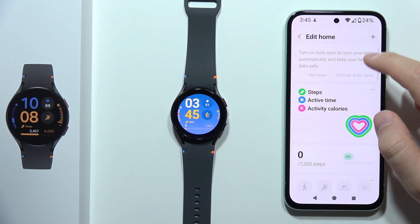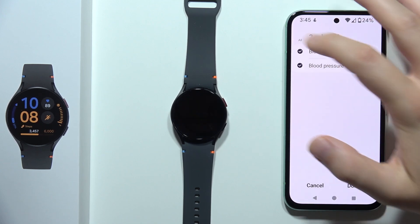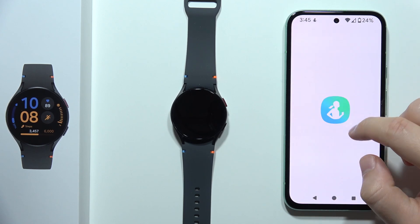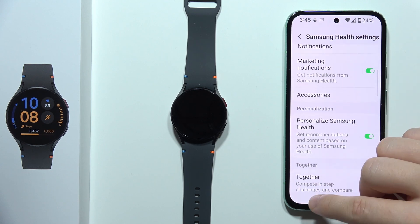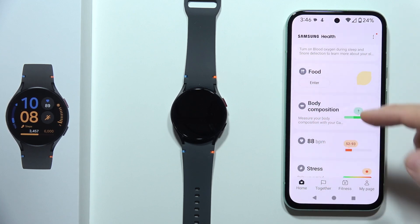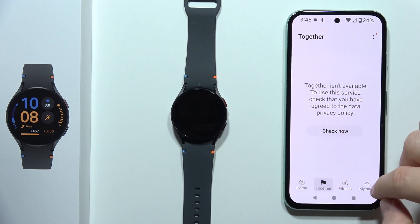You should turn on automatic synchronization for blood pressure and glucose. Tap to turn on synchronization, and now all of the data from your Galaxy Watch FE will be moved into the Samsung Health application. That's it for this video — please subscribe to my channel and see you in the next one.